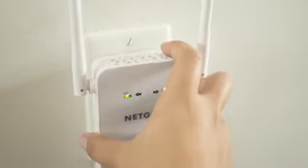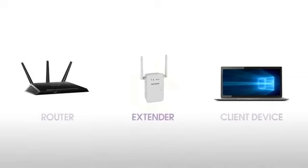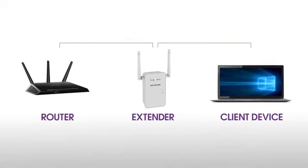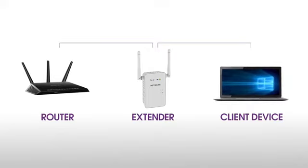Now, unplug the extender and move it to a new location that is about halfway between your router and the area with a poor Wi-Fi signal. The location that you choose must be within range of your existing Wi-Fi router network.